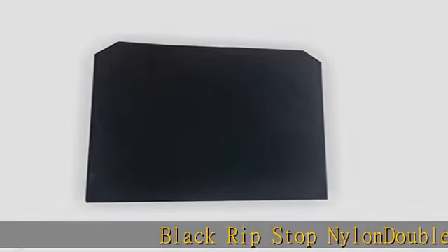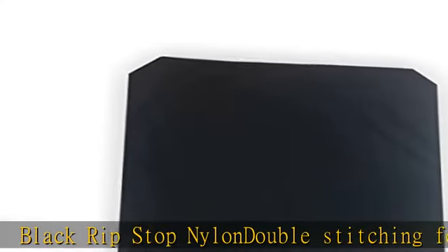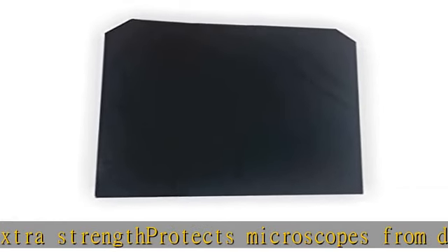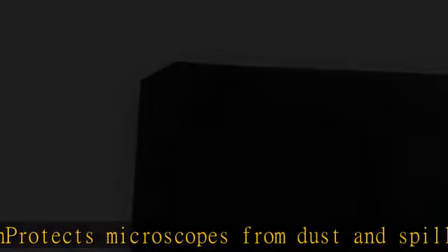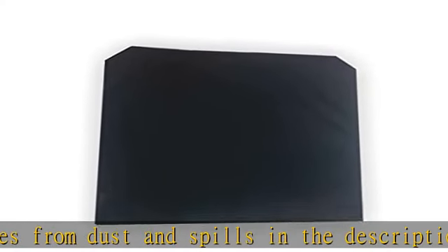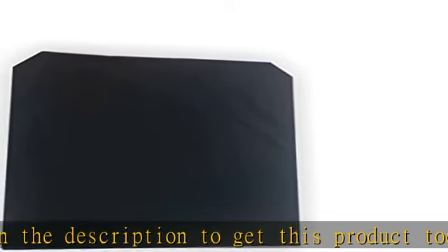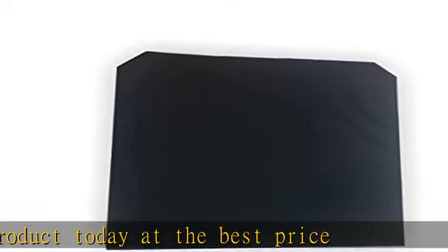Black ripstop nylon, double stitching for extra strength — protects microscopes from dust and spills. Check the description to get this product today at the best price.